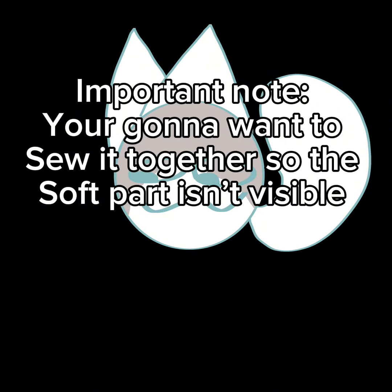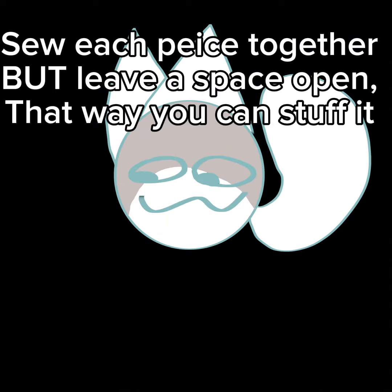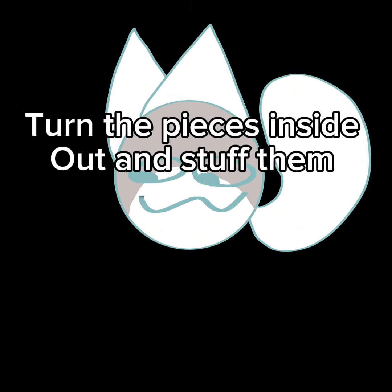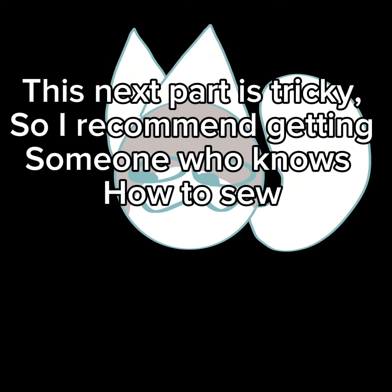For this next part you're gonna need a sewing machine or needle and thread. Important note: you're gonna want to sew it together so the soft part isn't visible. Sew each piece together but leave a space open — that way you can stuff it. Leave one space open on each part, preferably a large space but not too large.